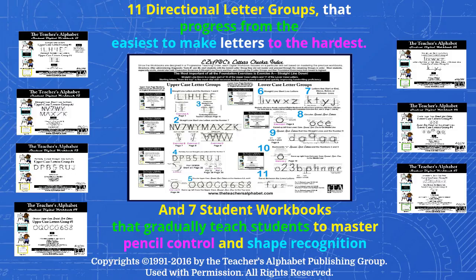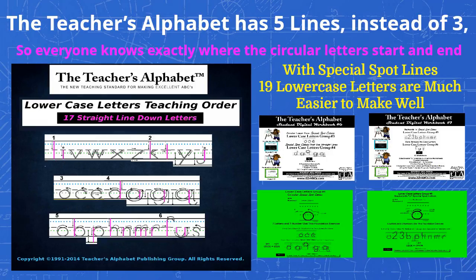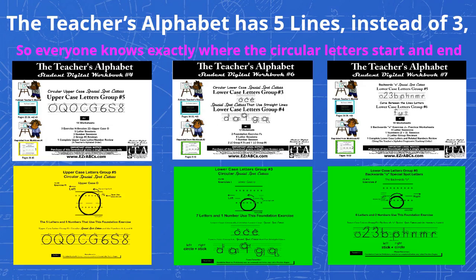As a result, the Teacher's Alphabet can show anyone, regardless of their age, how to consistently print well and develop real handwriting skills. The Teacher's Alphabet is also unique because it uses five lines to show exactly where to start and end the circular letters and numbers, instead of the usual three. It shows kids how to see and make their letters and numbers in a new and more effective way, without the guesswork and uncertainty other handwriting systems create.